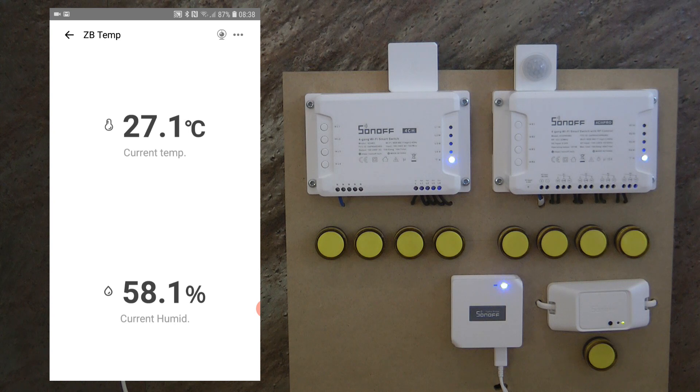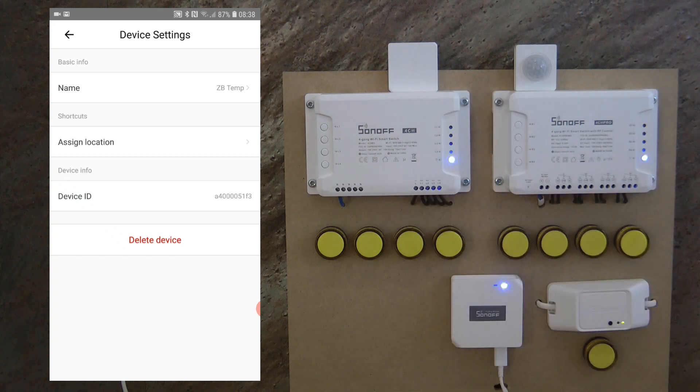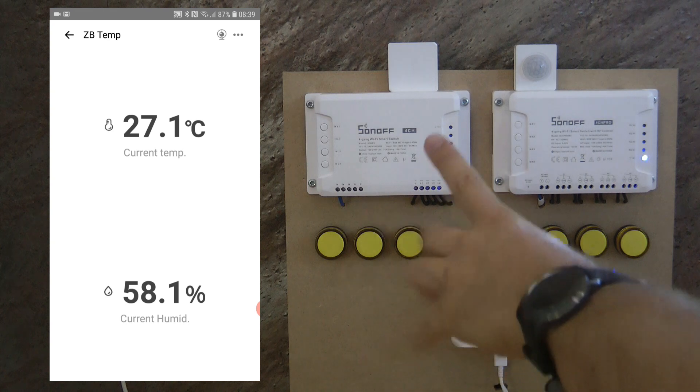If we go into the device settings by clicking the three dots, the only things we can do are change the name of the device and assign it to a location — meaning we can move it between rooms. If you decide to move this temperature sensor to a different room, you come to the assigned location and move it there. eWeLink now also supports multiple homes, so you can move it to a different home as well. It doesn't show a log or a graph, just the current temperature and humidity.